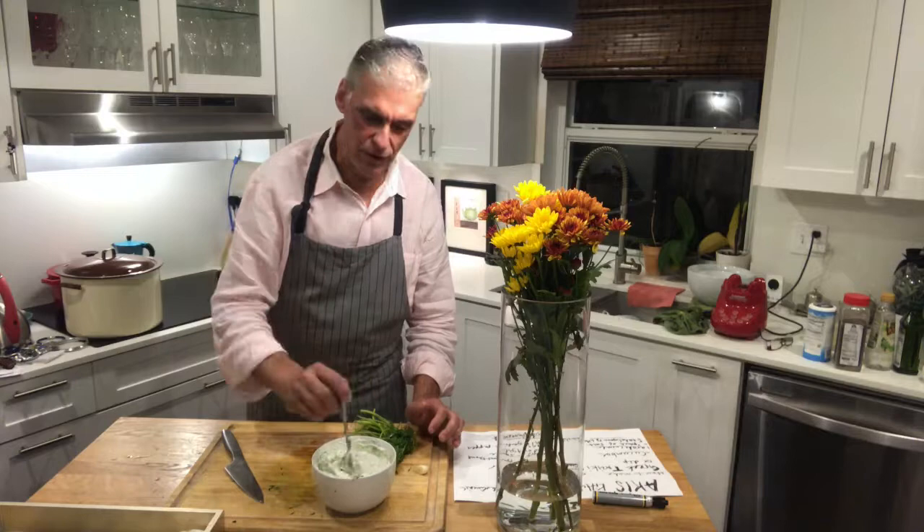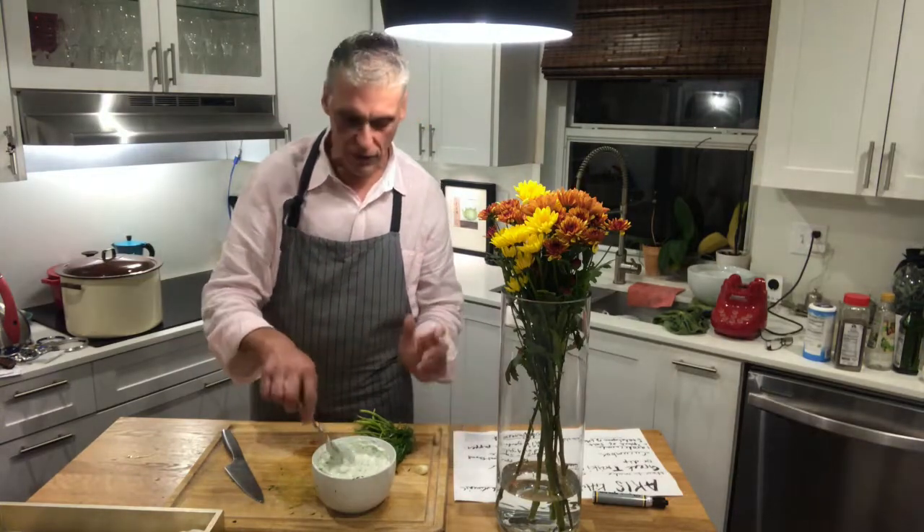It's nice and rich. Remember, use Greek yogurt — it is very thick and it's great for this kind of dip.